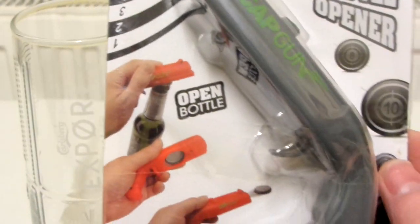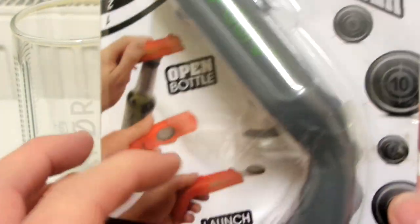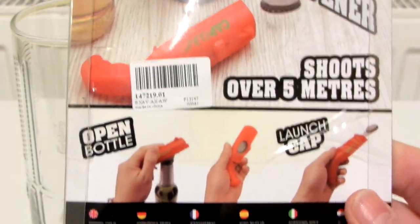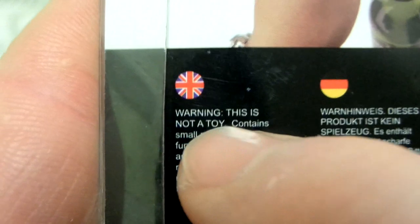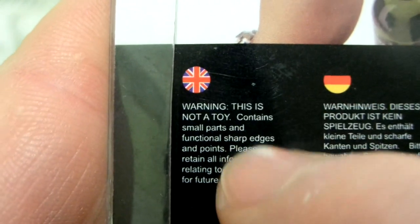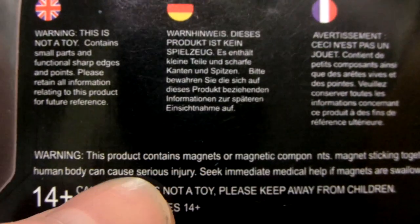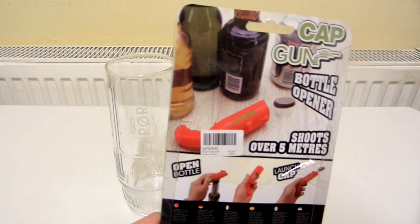I got this one in grey — you can also get them in red. It's showing you how to use it; it shoots over 5 metres. On the back there's some small writing. It says: warning, this is not a toy — and I agree with that, I'll explain why later. Contains small parts and sharp edges. 14 plus, not a toy, keep away from children. This product contains magnets or magnetic components — seek immediate medical help if magnets are swallowed or inhaled.